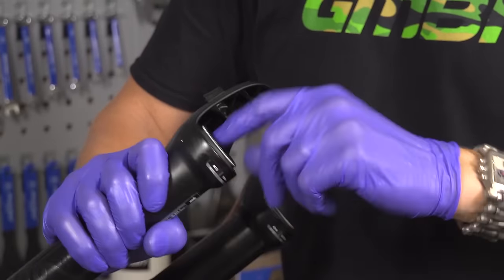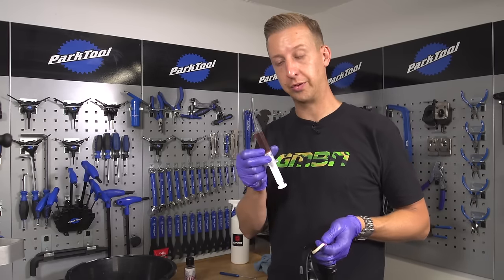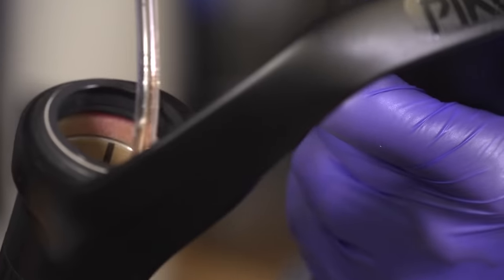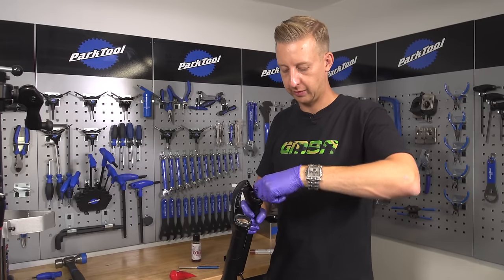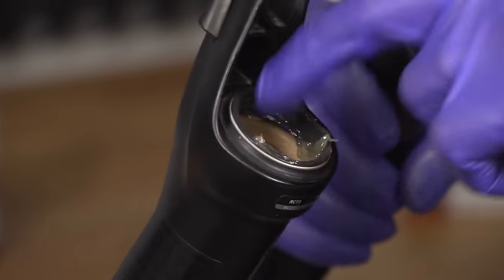Now it's time to replace the foam rings into the fork. I'm going to apply the oil once it's in the fork using a syringe rather than pre-soaking. After you've oiled the foam rings, wipe some decent quality suspension grease around the inside of your wiper seals. That just helps complete the lower leg service before you put the fork back together.